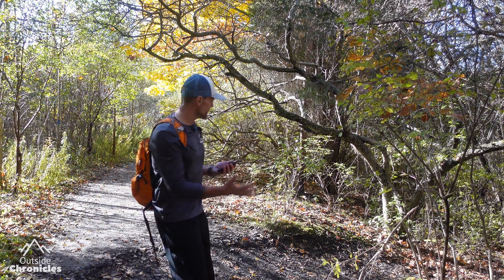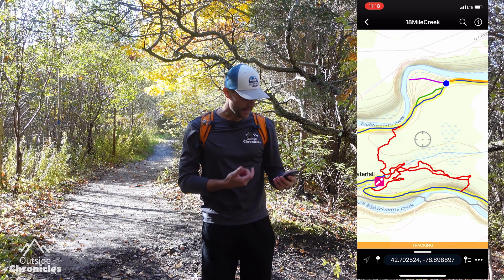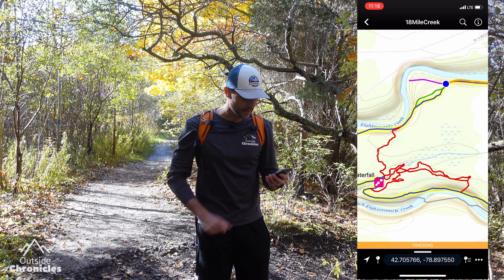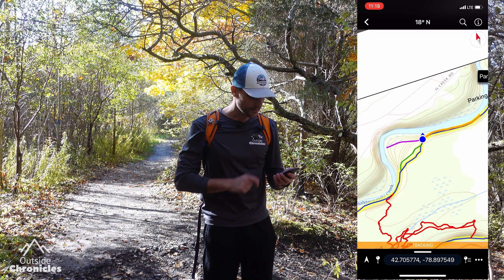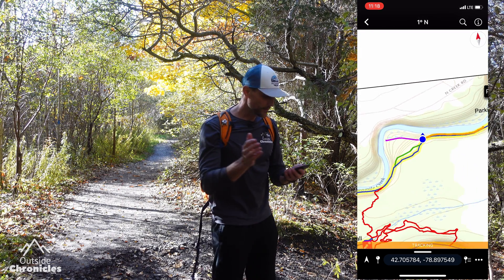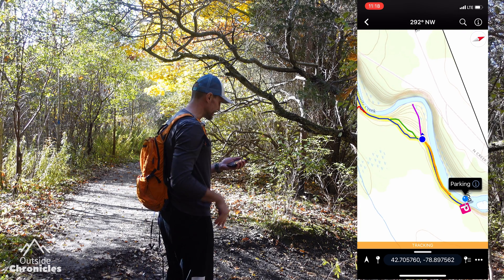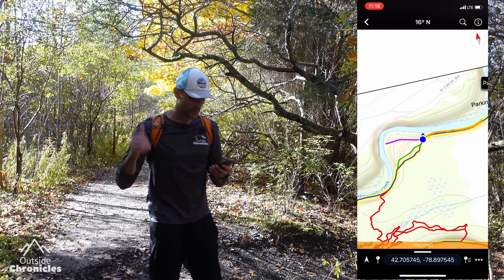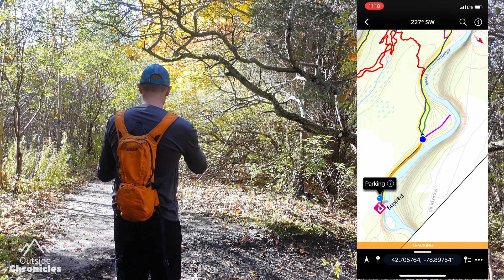Okay, so we've arrived at a trail junction and I don't know which way to go. I'll pull up Avenza Maps — the arrow isn't filled in so I'll update my location, then tap the arrow a second time to get the compass view with the oriented blue dot. Moving my body around, there's a trail going off this way down to the creek, which isn't the trail I want. I actually want to go in this direction toward the waterfall. It's a really handy feature for figuring out which direction to go at a junction.